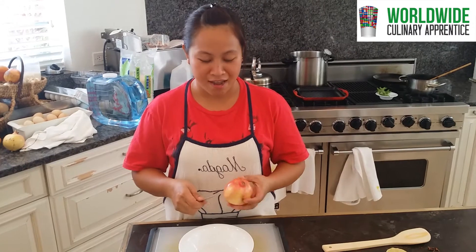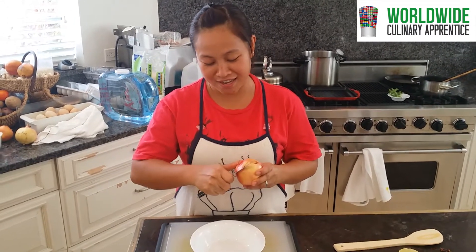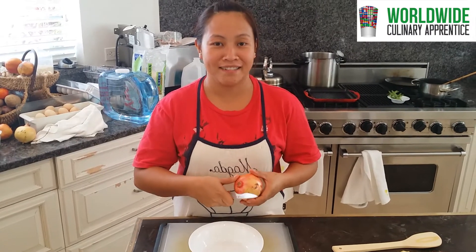Hi Chef Joe, what are you making for us right now? Hi, I will show you how to clean the pomegranate. Thank you.